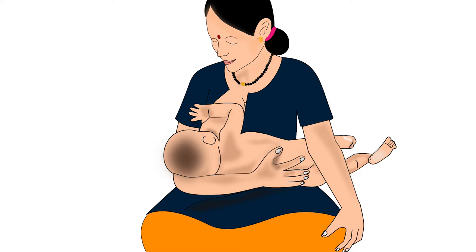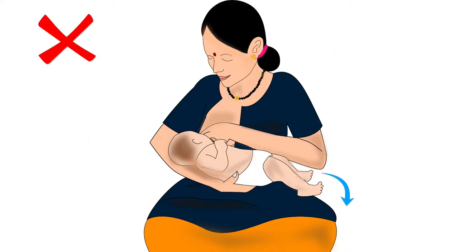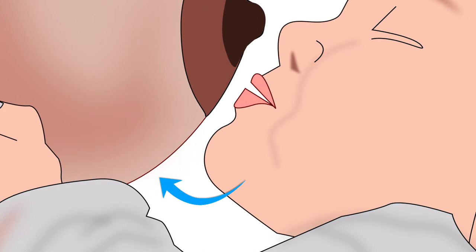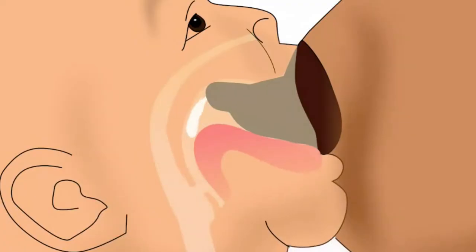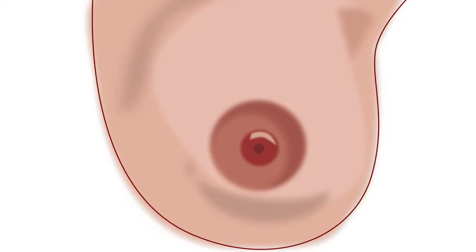Now we come to the third point in positioning the baby's body. The mother should support the head, neck, and torso of her baby — otherwise the baby will have to take a lot of effort to attach deeply to the breast. Next, let's look at the position of the baby's nose and chin. The baby's nose should be in line with the nipple, and the chin should be forward and very close to the breast. This will ensure that the baby takes in more of the lower part of the areola while latching, and will use the lower jaw to drink more milk efficiently. Please note: the areola is the dark area around the nipple.